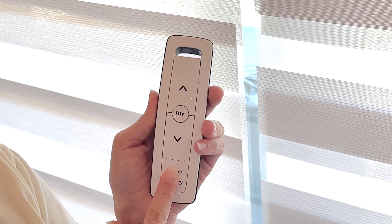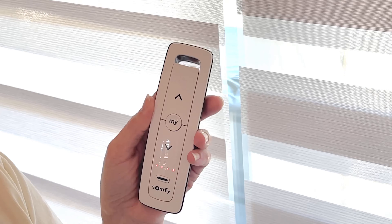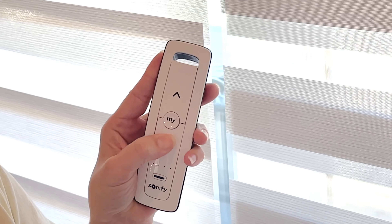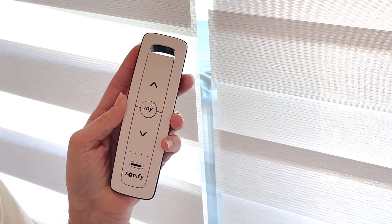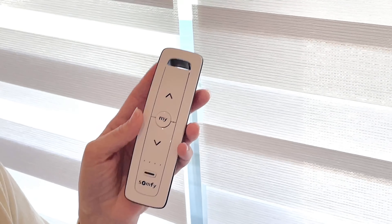To toggle to the next shade, you press the button again to toggle to channel number two, press the up button, and shade number two starts going up. To stop it anywhere you want, you can press the center button and it only stops shade number two, because that's the channel I'm on.